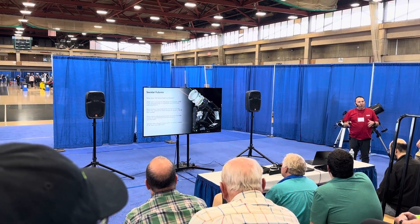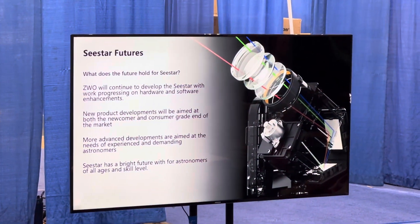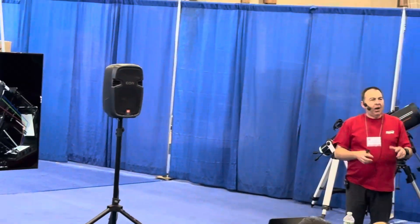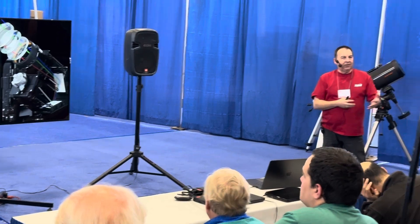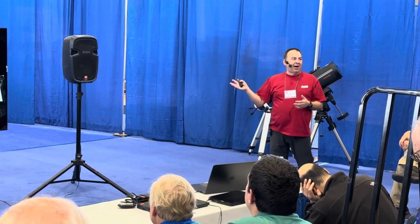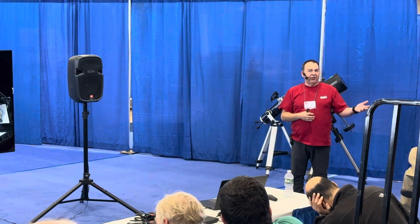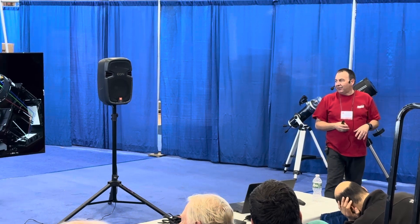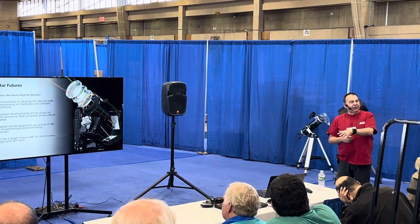We're looking at potentially two different paths: one is portability, remaining simple and easy to use for newcomers, because we want to keep bringing newcomers into the hobby. But we're also very aware there's a level here for advanced users — larger equatorial mosaics, for example. So we're working on those behind the scenes. You'll see more from CStar over the next year or so. There will be more products coming, more software developments. We've been working on this constantly.